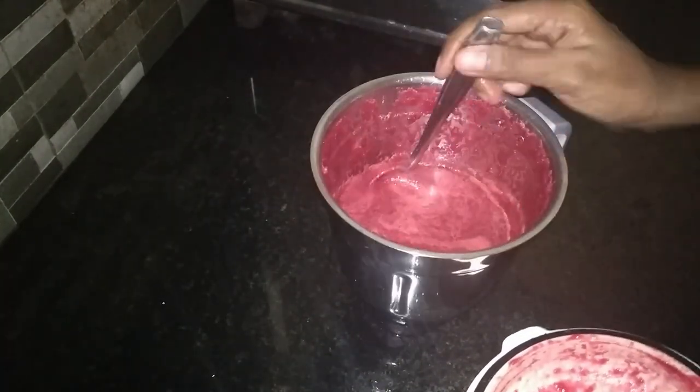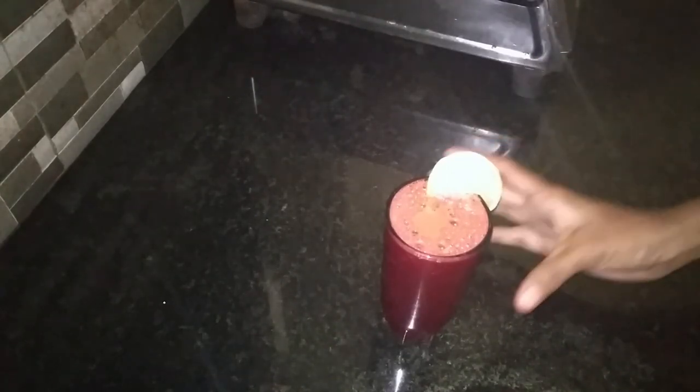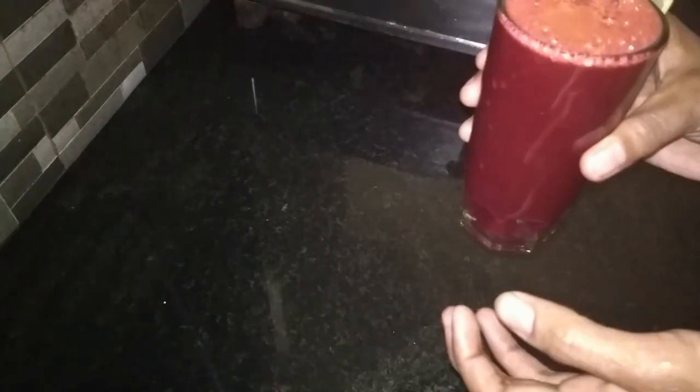I am going to cook for 4 minutes. I am going to mix the healthy drink with a glass. I am going to test the carotene.